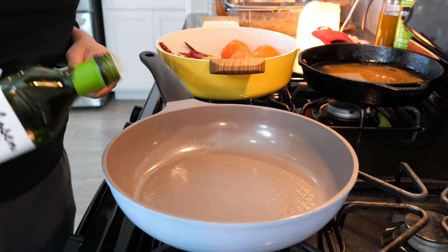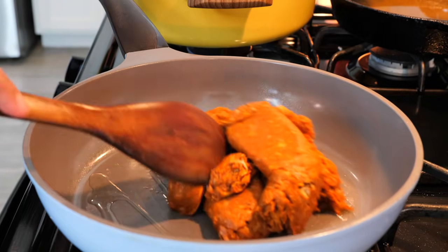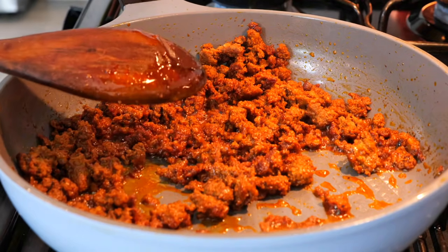Place your burner on a medium heat and add a little bit of oil. Add your chorizo and continue to cook for about six to eight minutes. I left the chorizo in bigger pieces so that we get a good bite from our taquitos.